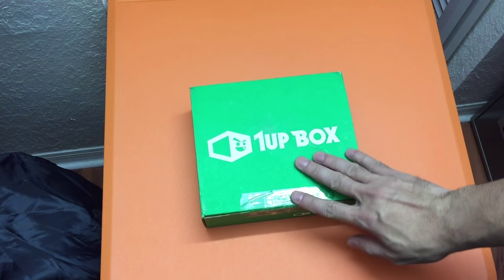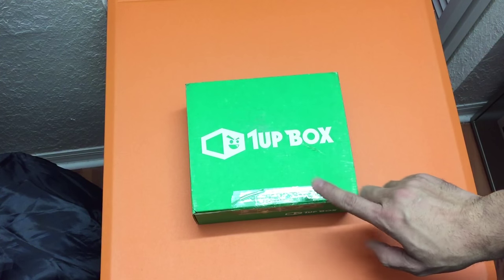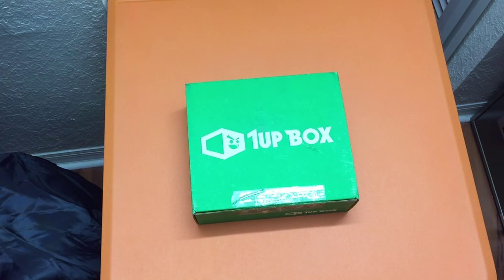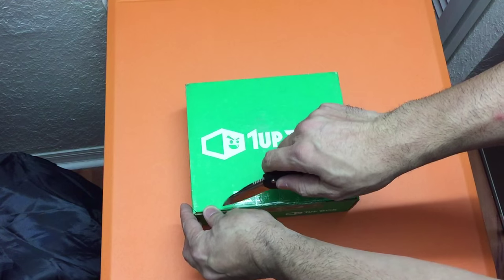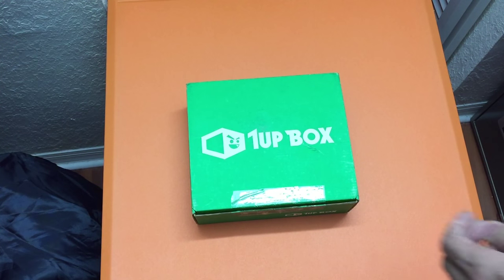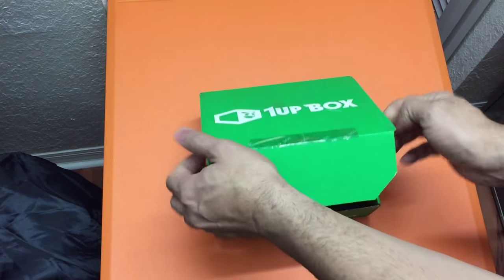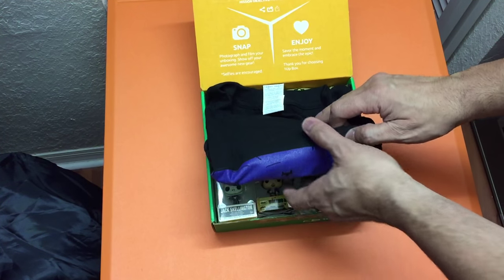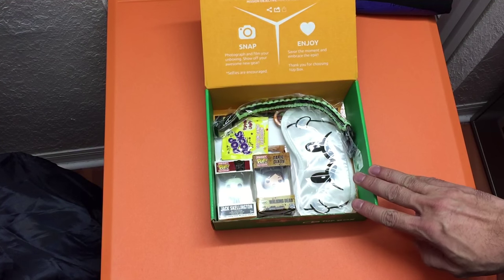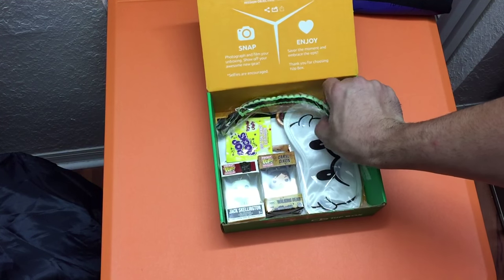The theme for October 2015 for 1UP Box was 'Nightmare,' so I definitely wanted to see what they would throw in to fit that theme. Opening the box — right on top you have a t-shirt, which we'll set aside for last, and there are quite a few things in there, which is really cool.